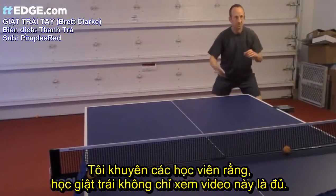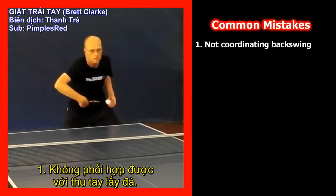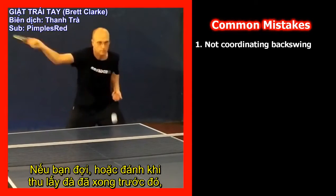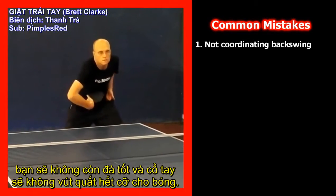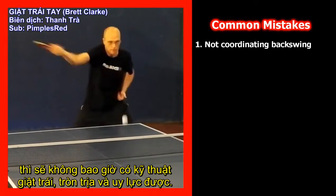I don't expect members to learn the backhand topspin through this video alone. Common Mistake 1: Not coordinating the backswing. This is the number one mistake by a long way. If you pause or start at the end of your backswing you'll have lost all momentum and your wrist won't snap through the ball. You'll be left forcing your arm from a standing start and you'll never have smooth or powerful backhand topspin technique.